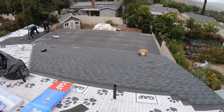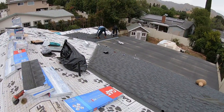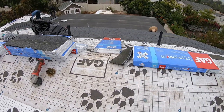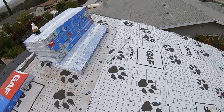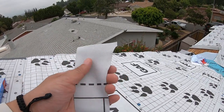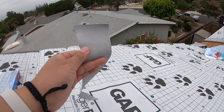I've already started installing the shingles on the back side. The underlayment that we are using is the GAF Tiger Paw. It's the synthetic underlayment that absorbs moisture, which keeps the deck dry.